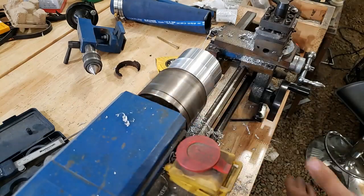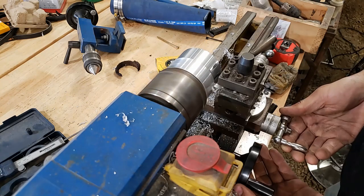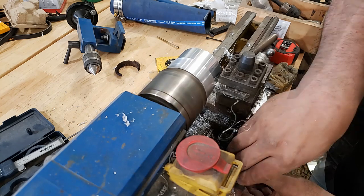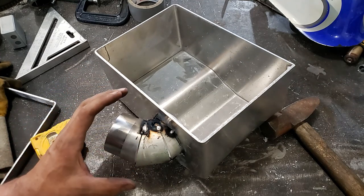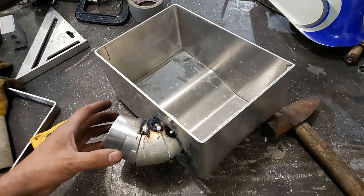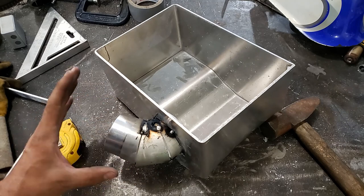Here I've just got to make an adapter to weld into the airbox. I've got it just tacked in place and I'm going to wait for it to cool down, then put it in the vehicle for a test fit to make sure everything fits good. And then if everything's good I will weld it all up solid.